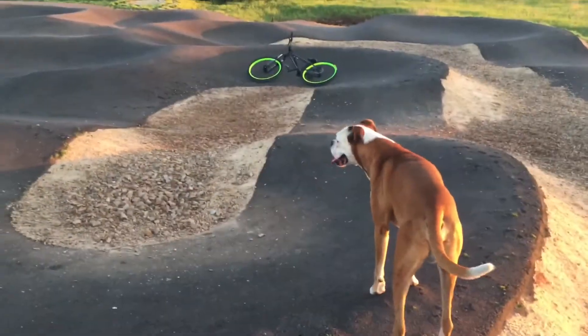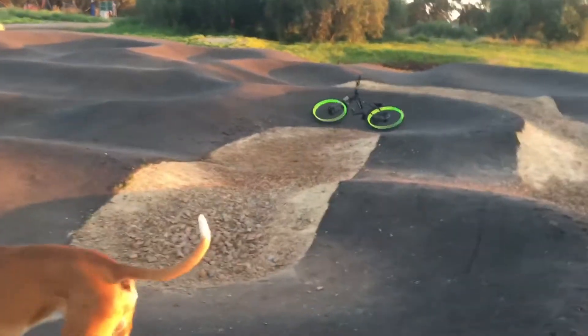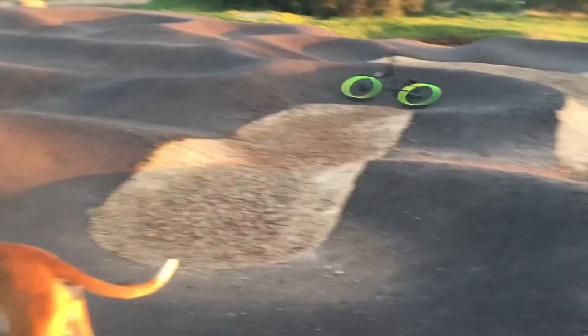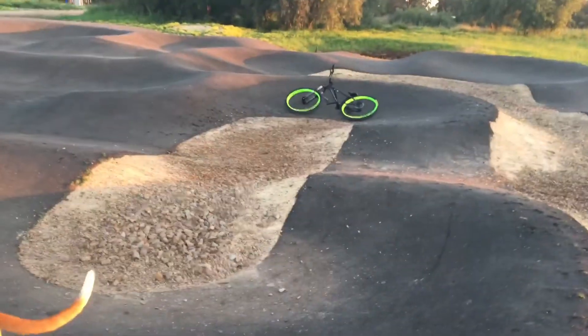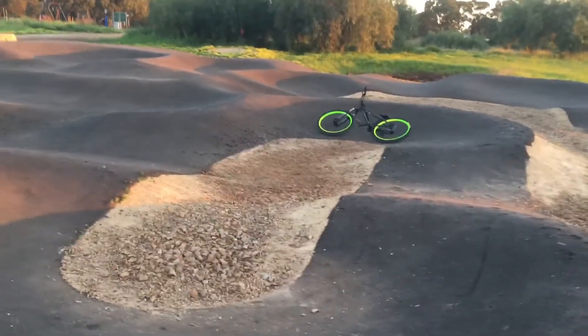We've got a trail dog there — Sev loves it. And I'm just going to pump a few laps and try and work on those corners. My left-handers are good, obviously need improving. It's always improving, always trying to get better. But my right-handers are a weakness, so you've got to address them.